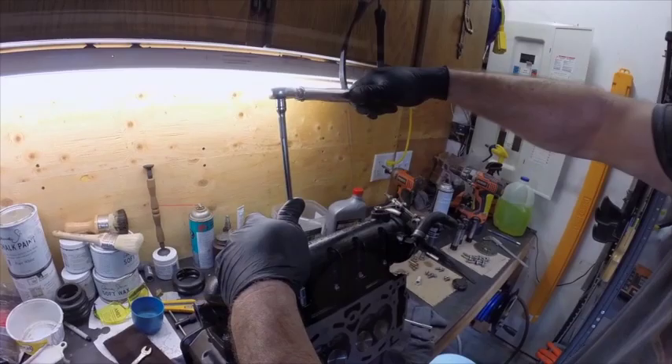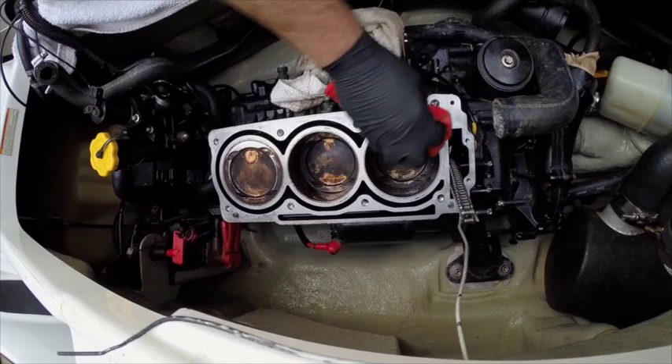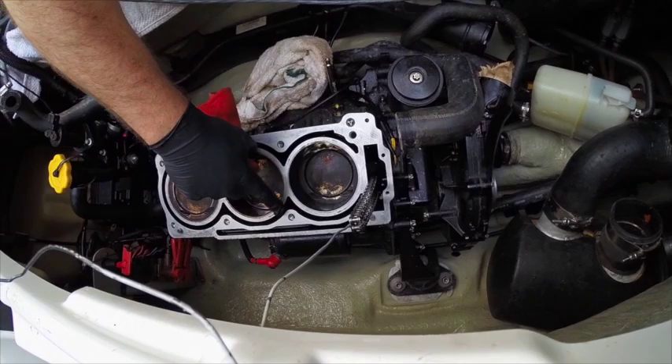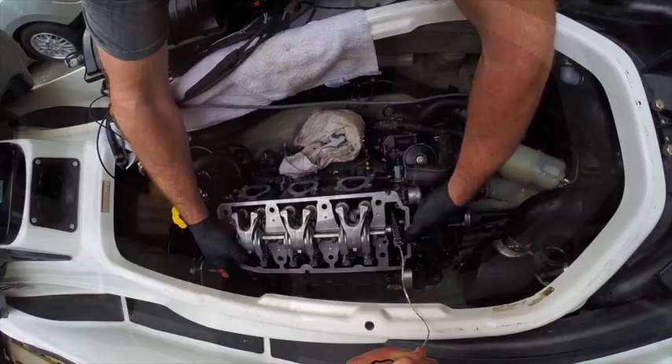Now we'll go and torque them all down to 89 inch pounds. I've already gone ahead and cleaned up the gasket surface with a gasket scraper and made sure it's nice and clean with some brake cleaner. I've also gone ahead and chased the threads to make sure they're nice and clean.